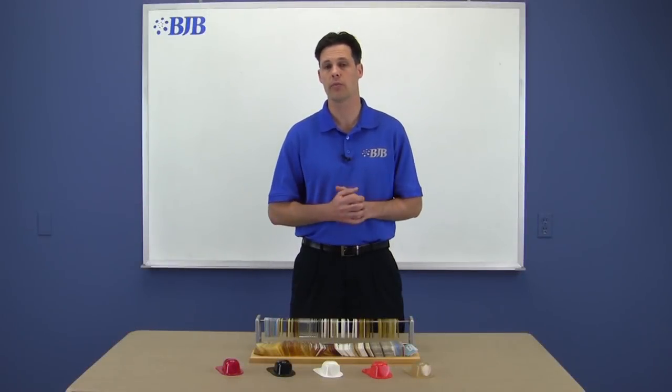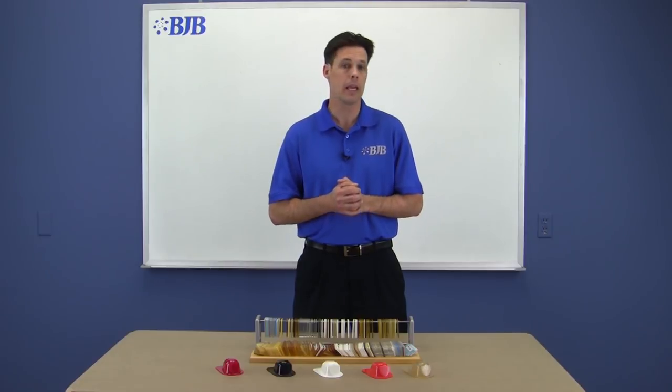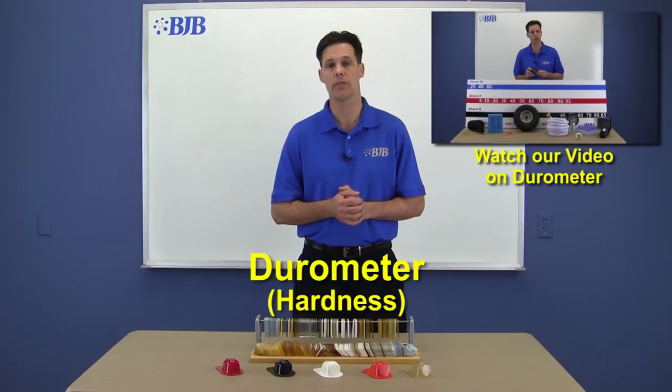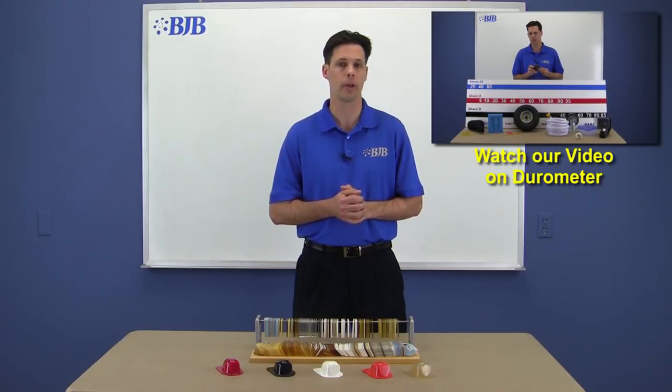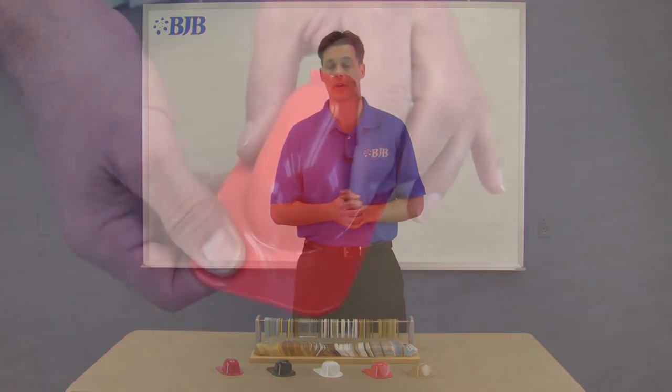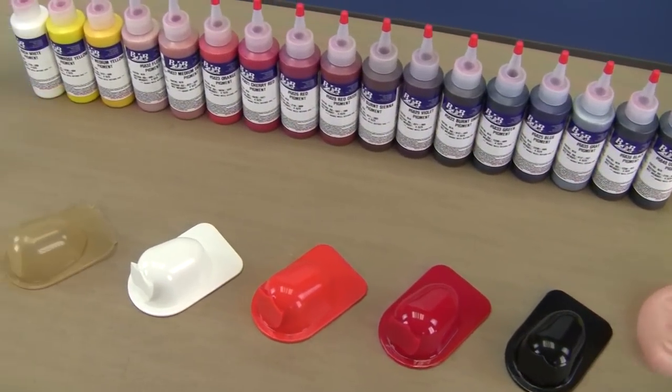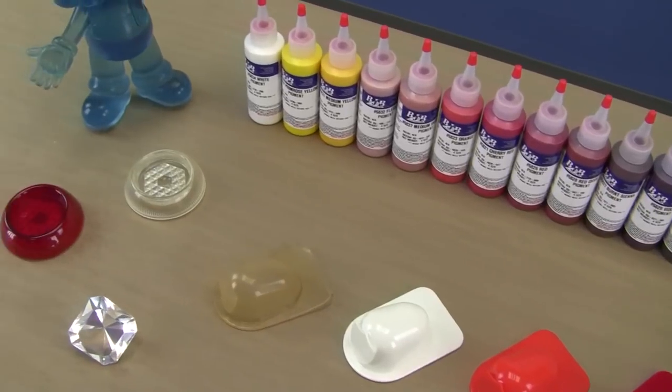BJB offers a wide variety of castable materials in a broad range of durometers. This gives you the option of casting the same part in different materials to see which one suits your application and part requirements. Flexible, semi-rigid, rigid, clear, opaque, and many variations in between are all available from BJB.